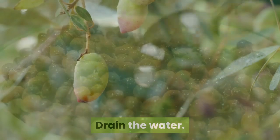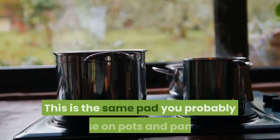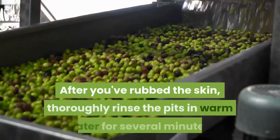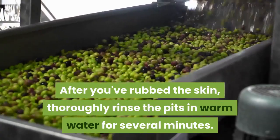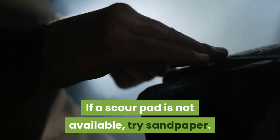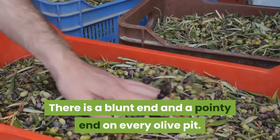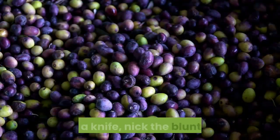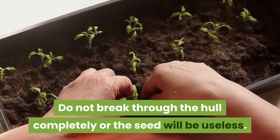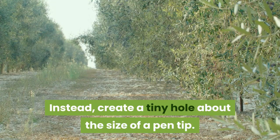Drain the water. Gather the pits and use a scour pad to rub the excess skin off — this is the same pad you probably use on pots and pans. After you've rubbed the skin, thoroughly rinse the pits in warm water for several minutes. If a scour pad is not available, try sandpaper. Cut the ends of the pits. There is a blunt end and a pointy end on every olive pit. With a knife, nick the blunt end. Do not break through the hull completely or the seed will be useless. Instead, create a tiny hole about the size of a pen tip. Soak these for 24 hours in room temperature water.